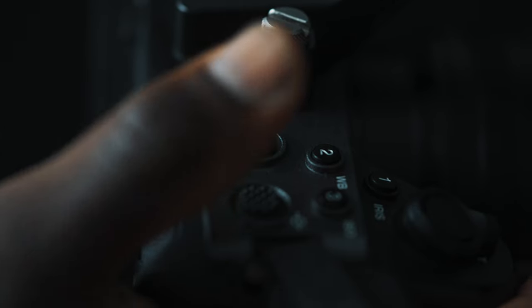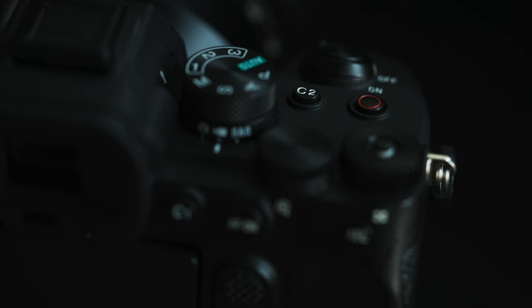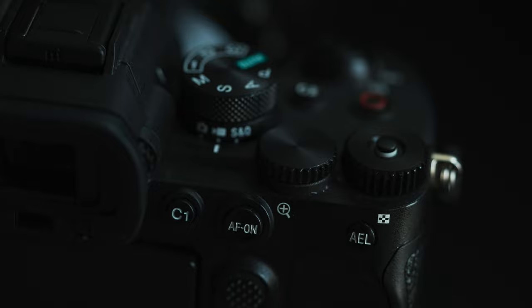I've gotten so used to recording with the Sony FX3 that when using the a7IV, it gets even more frustrating because I'm using two different cameras. The FX3 button layout is so convenient that it makes the layout on the a7IV frustrating. A quick workaround with the a7IV is to map the record button to the AF-ON button, and that issue goes away. I haven't gotten around to doing it yet, but I should.